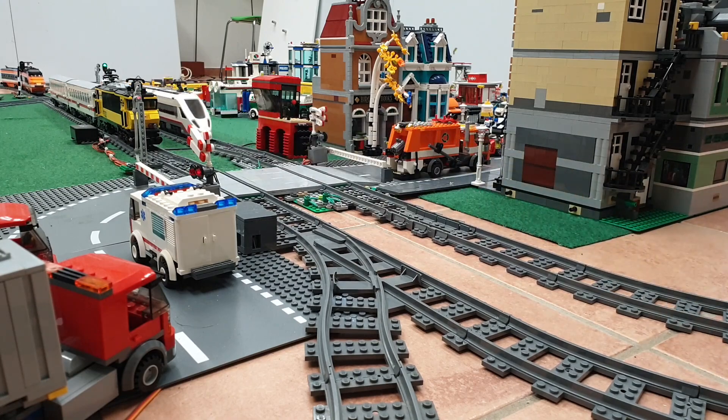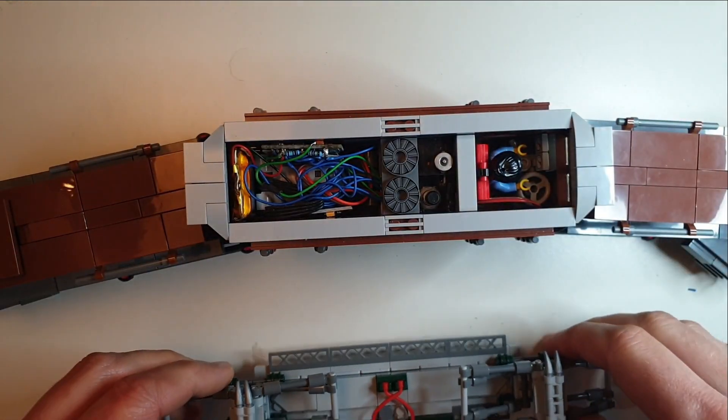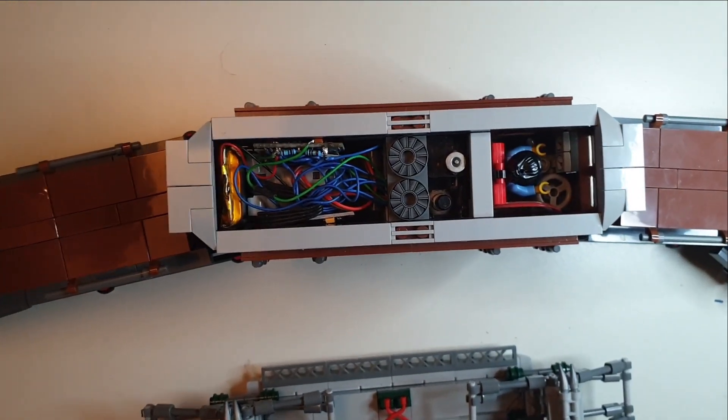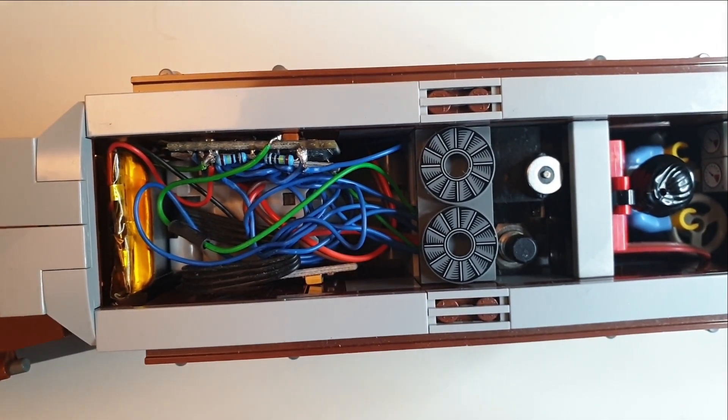So you made it this far — let me show you inside the train. To motorize the train I used an L-motor from LEGO, but instead of the power-up battery box I used a small rechargeable battery and an Arduino to control the motor.